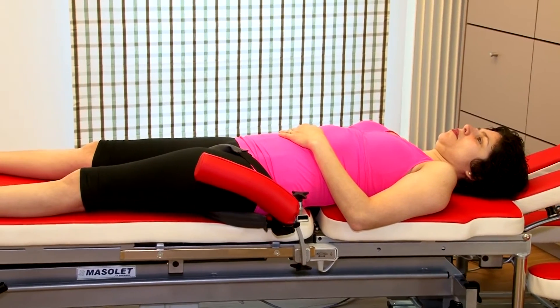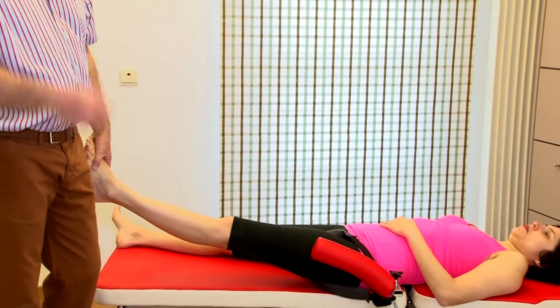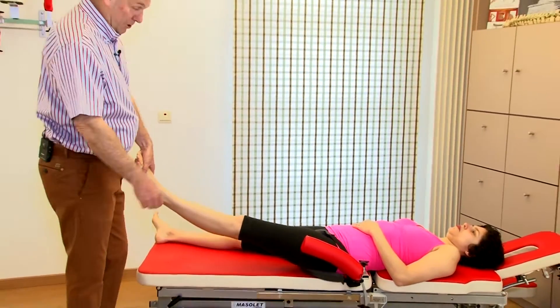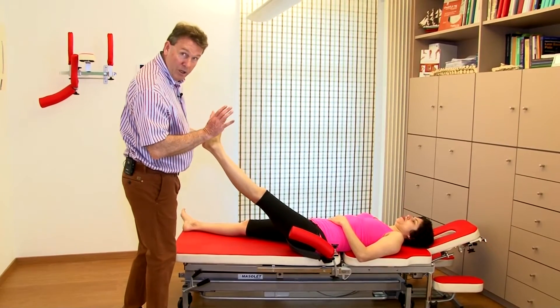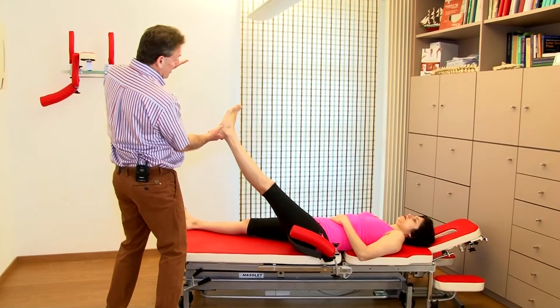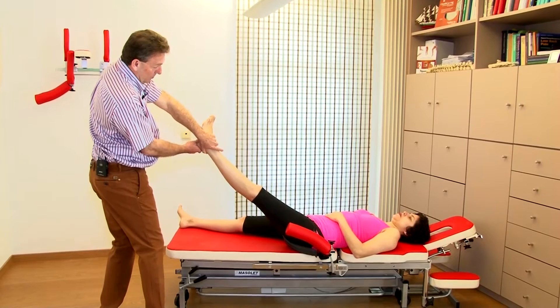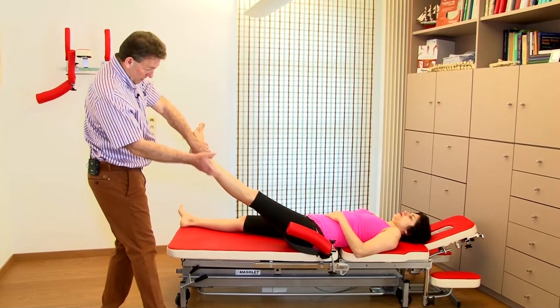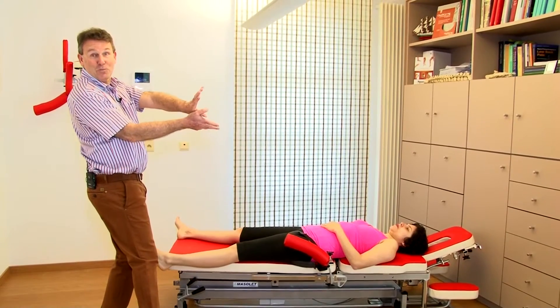How are we going to manipulate? First of all, we need a good grip. If we decide to manipulate towards internal rotation, I stand lateral to the foot. My distal hand is going to take the lateral malleolus. The other hand is going to support. We call that the butterfly grip.